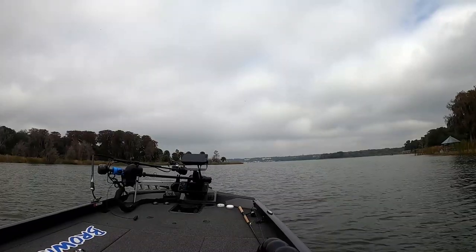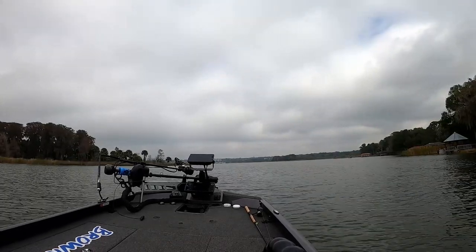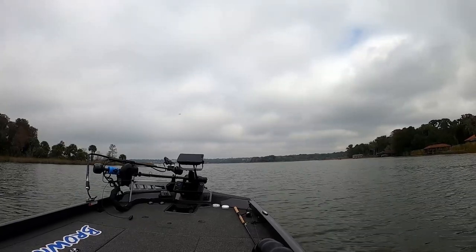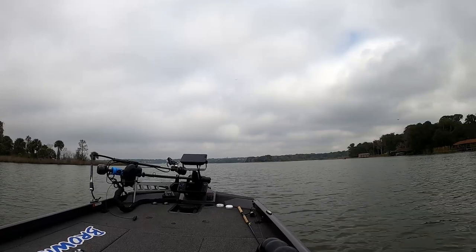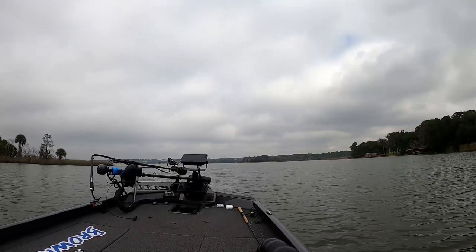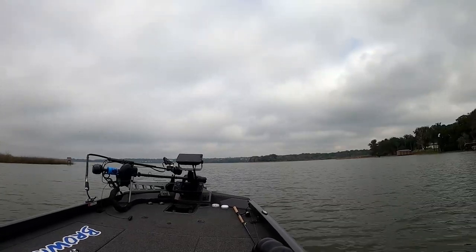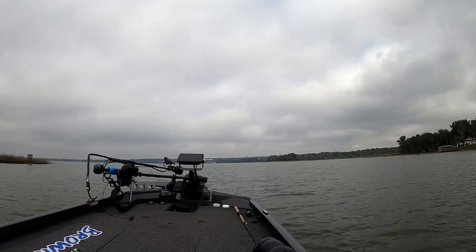Now we're going through the canal into Lake Dora. Never been on this lake — this will be my first time. We're going to ease out here, look at our chart, and see what looks similar to where we just found those fish in Lake Beauclair, see if that pattern holds up. I tried looking for them on sonar but there's just too much grass in these lakes to make it viable. I talked to a guy who came by — he asked if I'd caught any, and I told him I'd probably caught 50. He said nobody else he'd talked to could catch any today. I don't know if that was a fluke or not.